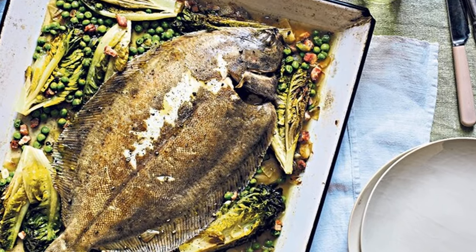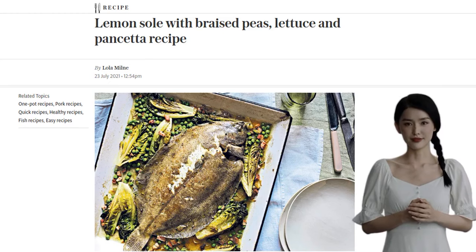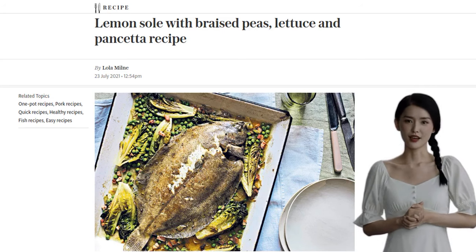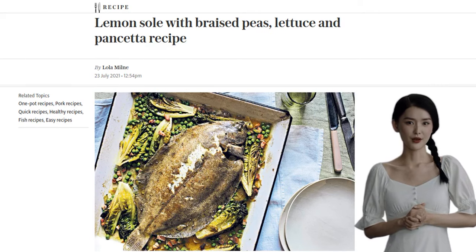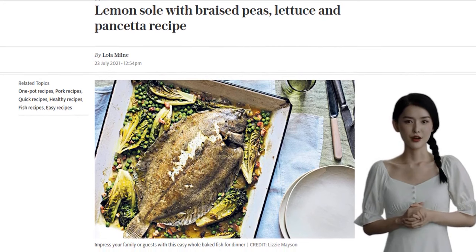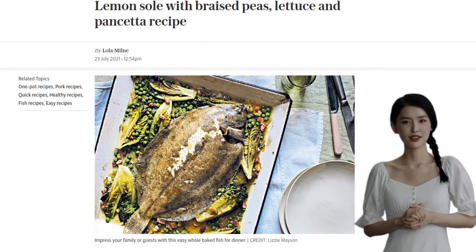Hey there foodies! Today, we have a delightful recipe that will transport you to the sunny days of summer. It's a lemon sole with braised peas, lettuce, and pancetta. Trust me, this dish is a celebration of all things green and it's perfect for a refreshing meal, but before we dive into the recipe, let's quickly go through the ingredients.